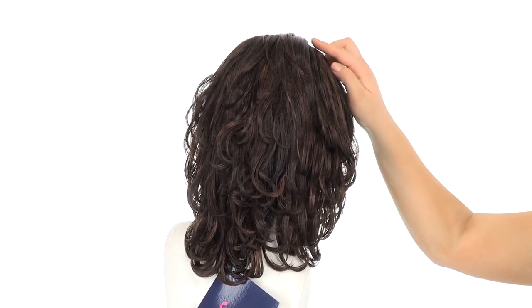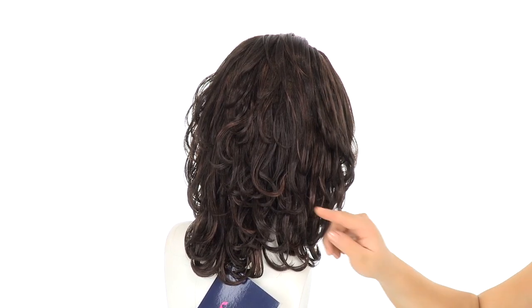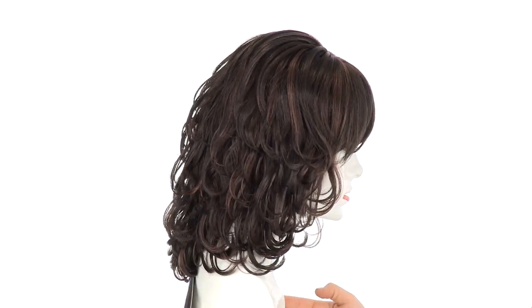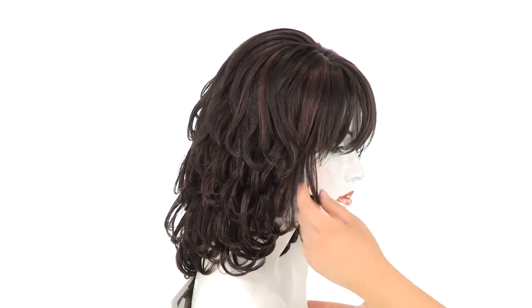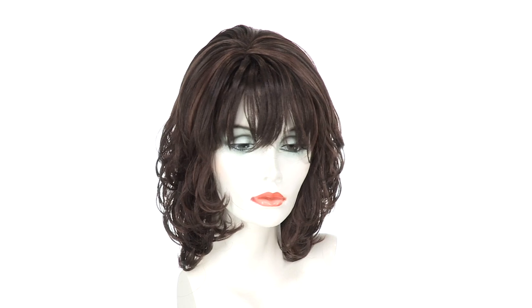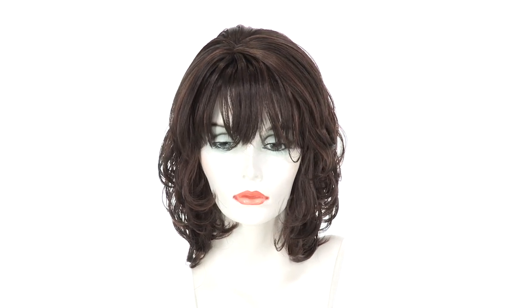The layers at the crown measure 6.75 inches and the layers at the neckline are 7 inches. This is a great mid-length cut and you can trim it or add your personal style. Once you brush it out or comb it, it will fill out and give you a different look, but you can see the style is ready to wear.